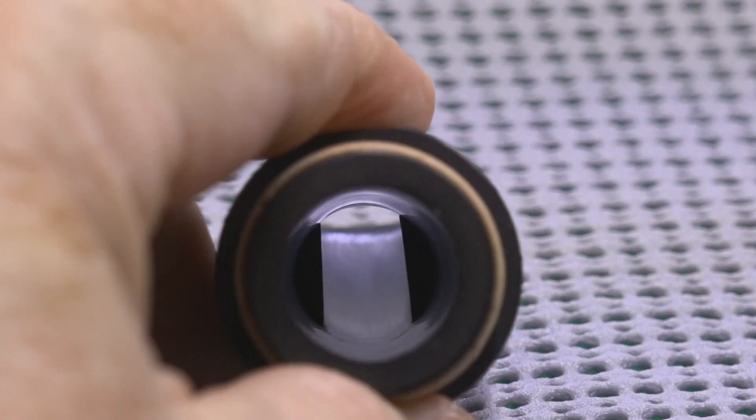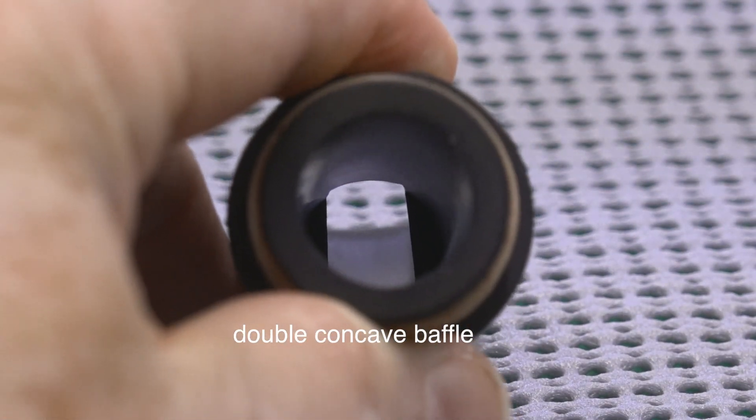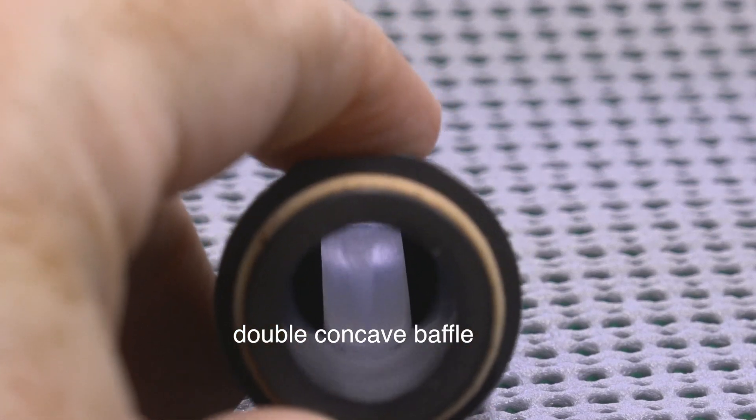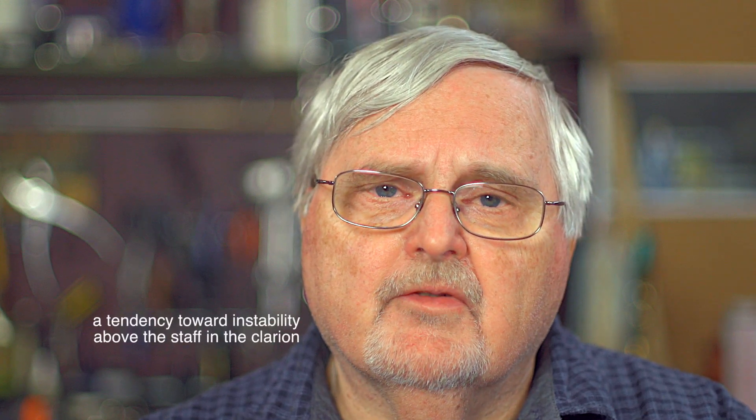The deep scoop baffle, especially when it's accompanied by a scoop that goes not just straight down the mouthpiece but also from side to side so it's bowl shaped, that's going to give you a very deep, very resonant and flexible sound. It comes with its negative properties, but a lot of players really like that.